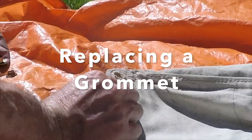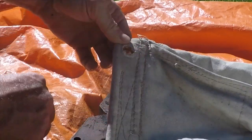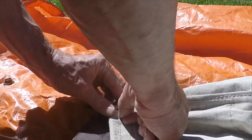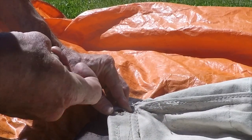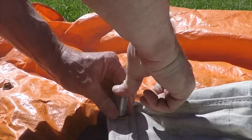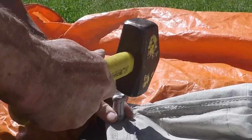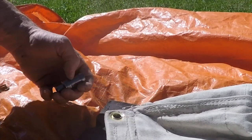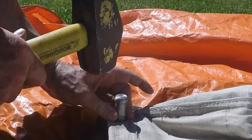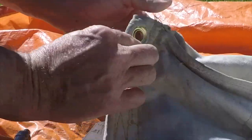We have a grommet we're going to replace in the corner of this tent. The way this works is there are two pieces to the grommet. The first piece goes up underneath there, and we have what they call the anvil — the anvil goes there. Put that on there, make sure all of that material is down that way, then put this on top, and take this tool and just hammer it down. You can see it's starting to loop up there. It looks good — give it a couple more taps. And there's a new grommet. Perfect.